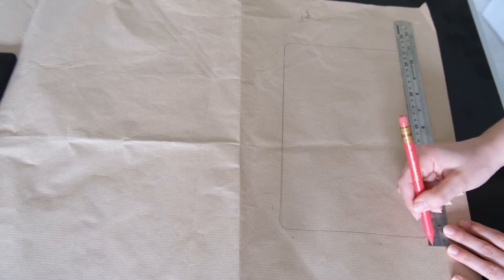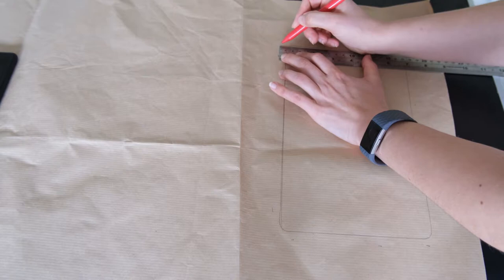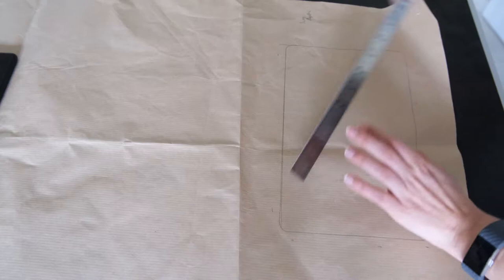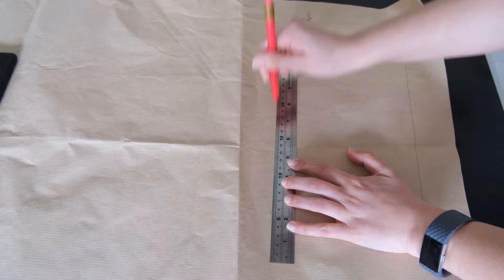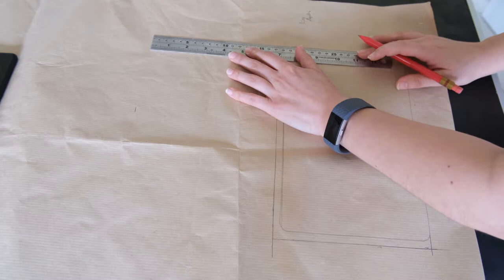Then measure the depth of the tablet — mine is 2 cm. You want to add this 2 cm measurement to two sides of the template, using one of the horizontal sides and one of the vertical sides to do this. Then draw on these extra lines to give that depth to the template. Then double the width of this — measure it and draw this on above, and this should give you the front and back of the case.